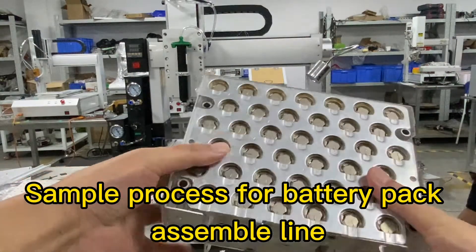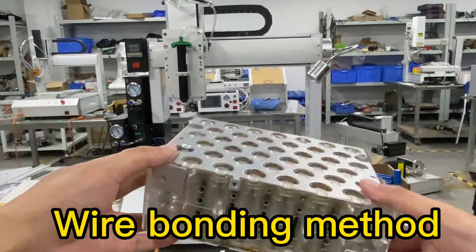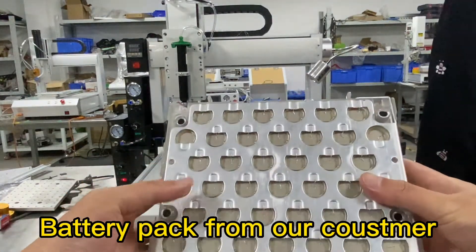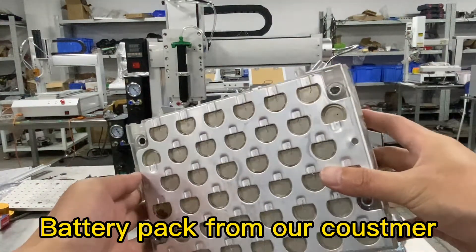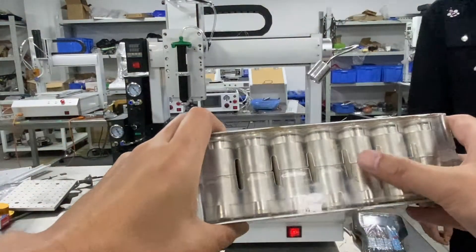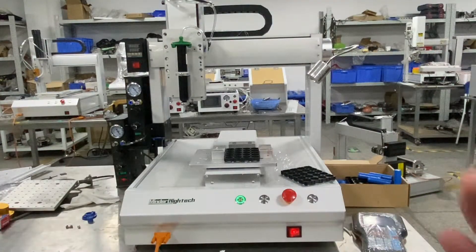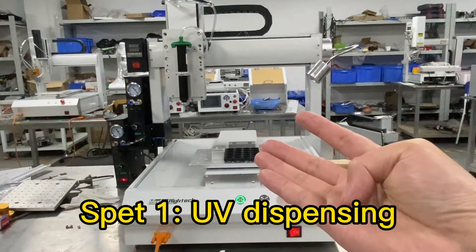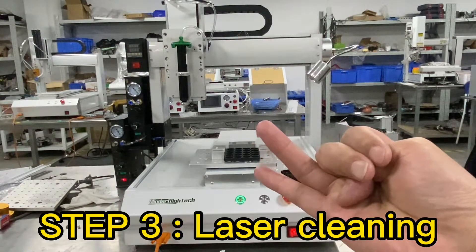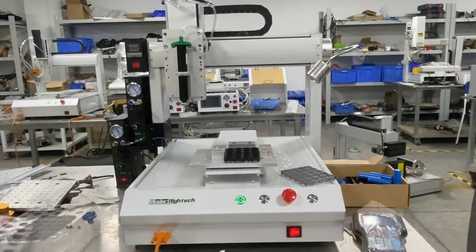Simple process for battery pack assembly using a wire bonding method. This is a real pack we requested from the customer, but we cannot get the transparent material, so we just show the process. There are four steps: UV dispensing, UV curing, laser cleaning, and wire bonding.